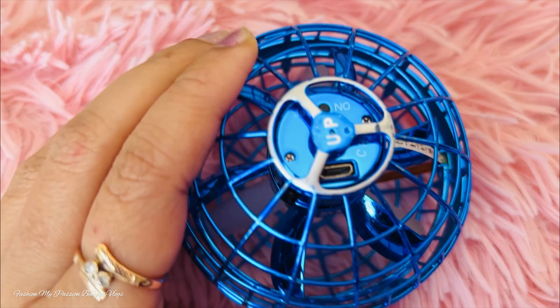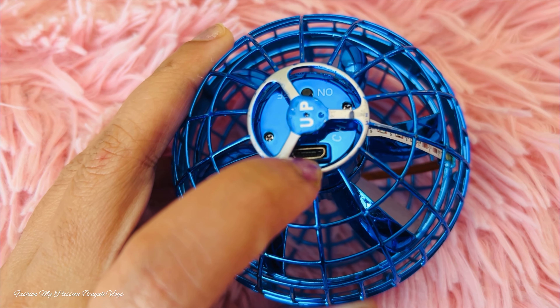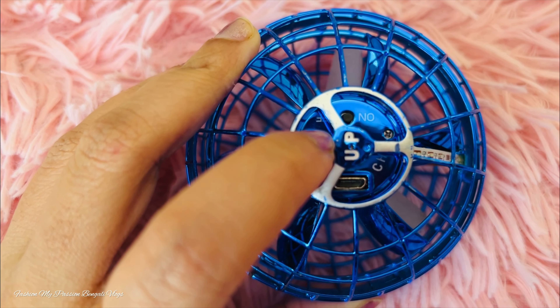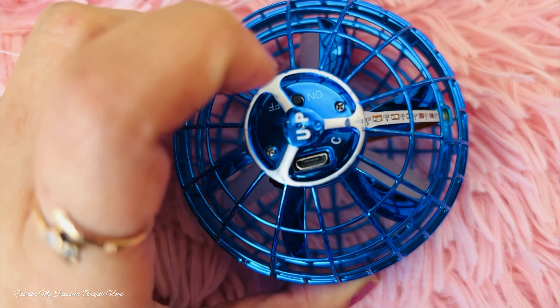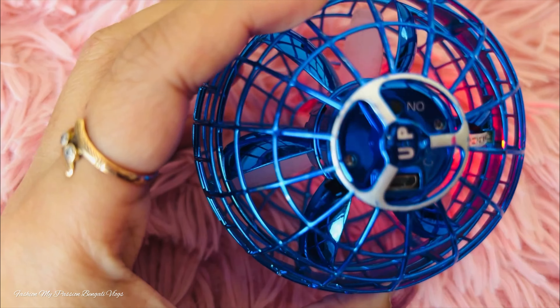This is a USB charging port. This charger can be used to charge the ball. Itta dekhte pachhi on off switch. Ebaare ehi switch on kore dekhi ki hoi. Switch on korote hi blue or red light flicker korote start kore lo.